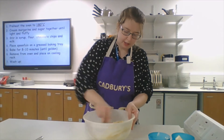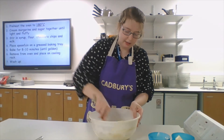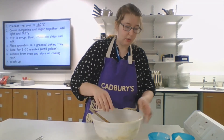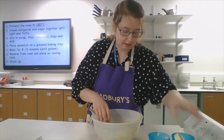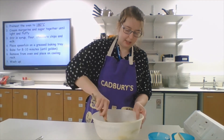What you might find is that the mixture is a little bit dry. So all I'm going to do is add in a wee bit more milk to see what your mix is like and what it needs.